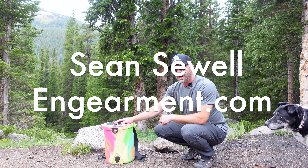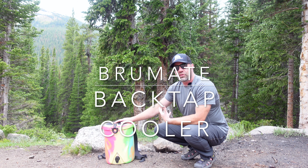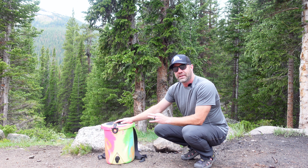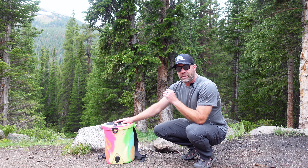Sean Sewell with InGearment.com. This is the new BrewMate BackTap backpackable three-gallon stainless steel insulated roto-milled cooler. It's a lot of words I threw at you.